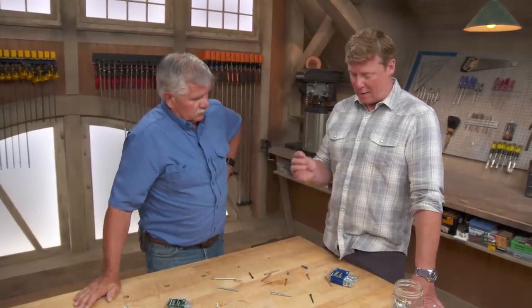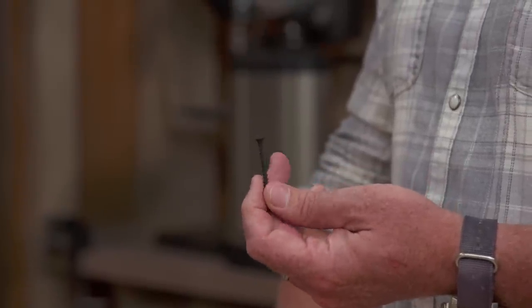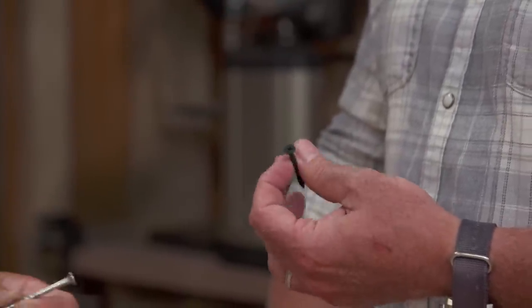Last question: that drywall screw that's black is for interior use. These zinc screws are interior too — you don't want to use them outside because they can rust. For exterior use, you want a screw that's stainless, galvanized, or ceramic coated, and make sure it's rated for exterior use and also rated for pressure-treated lumber, because it could rot if it's the wrong material. Good information — thank you. My pleasure. Thanks for watching.